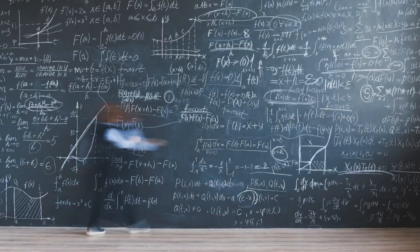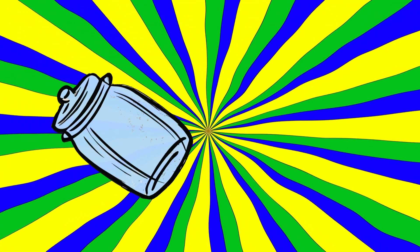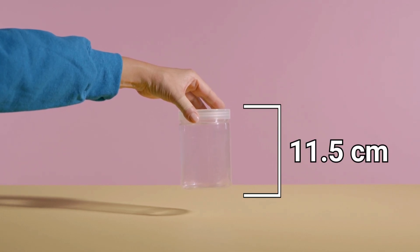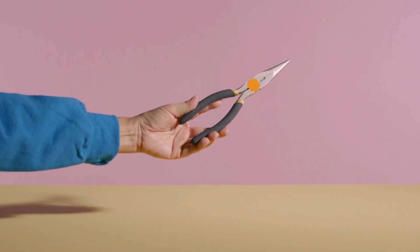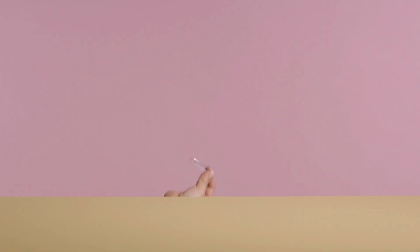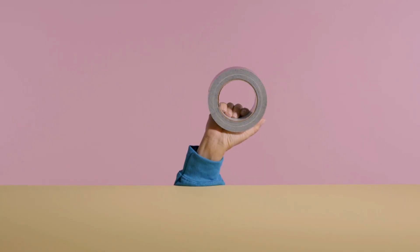Let's start with a list of things that we'll need. A medium-sized clear plastic jar with a plastic lid — look for a mayonnaise jar or maybe one that holds applesauce. This one is about 11 and a half centimeters tall. A wire coat hanger. A pair of pliers that has a wire cutter. A hobby knife or scissors. Ruler. A paper clip. Some aluminum foil. A piece of paper. A freshly sharpened pencil. Tape.